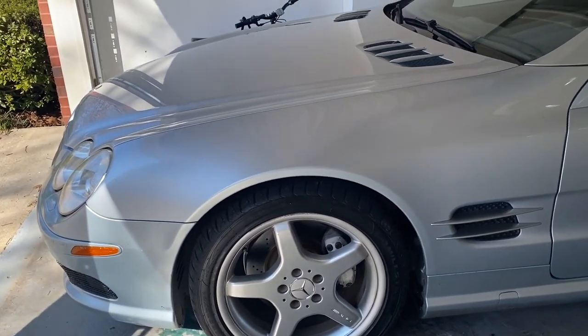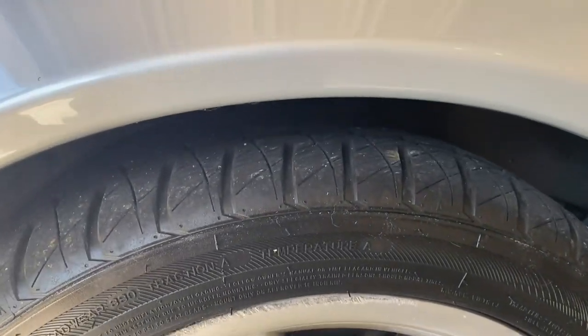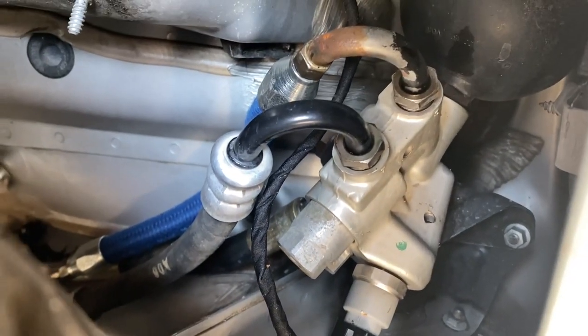Well, here we are one week later and it has not dropped at all — it's been exactly one week. I see no fluid in there, no dripping.